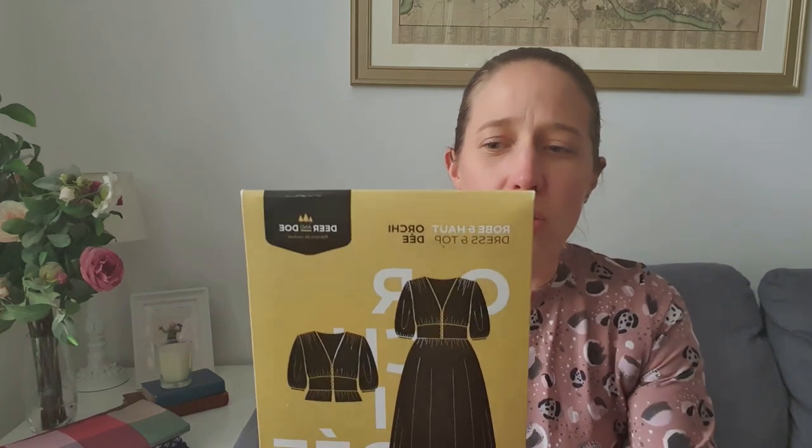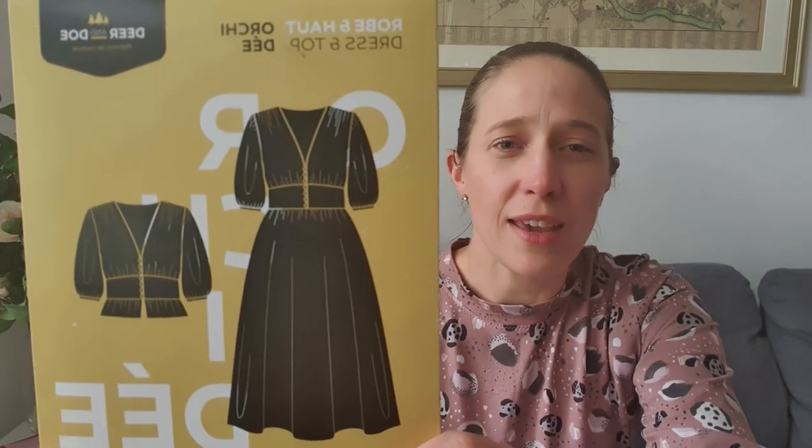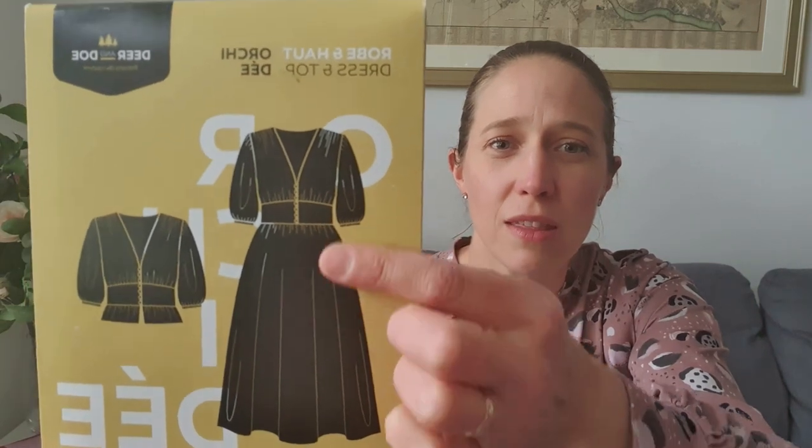I think those fisheye darts will show up really nicely in that gingham, so I'm really excited to get that one made up — hopefully I'll be able to show it in my May makes video. The last one on my plans list for this month is the Deer and Doe Orchide dress, which is another new release. I've been seeing some beautiful gingham dresses online from high street shops and I'd love to recreate them, so when I saw this pattern I thought it would work beautifully.